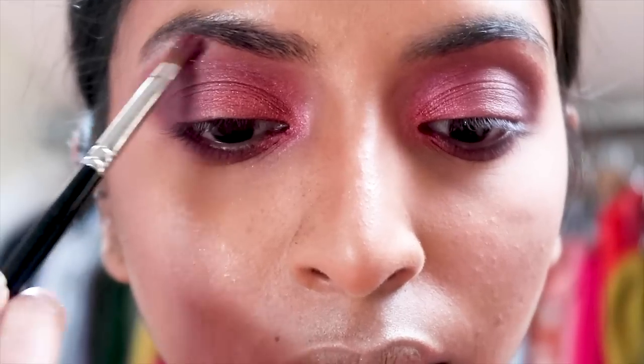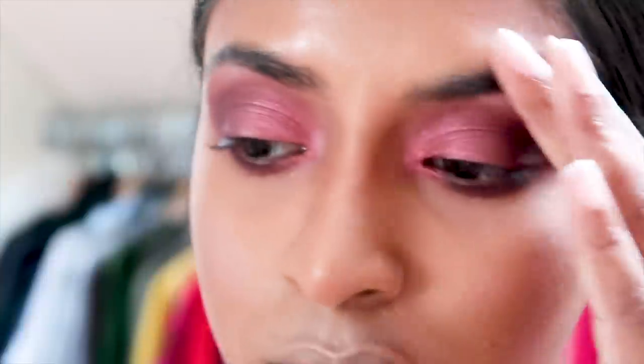Then I'm just highlighting my brow bone — you can really use any shimmery shade for this. I use the shade Light and I'm just blending it out with my fingers.